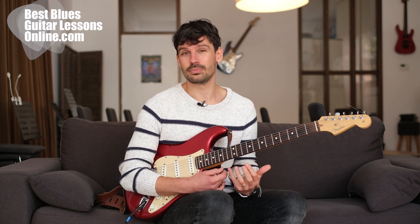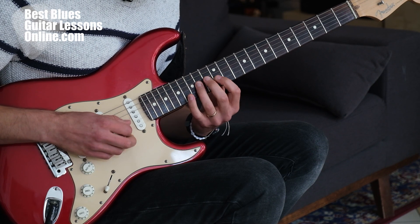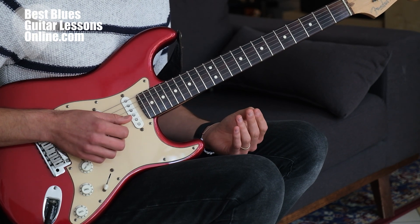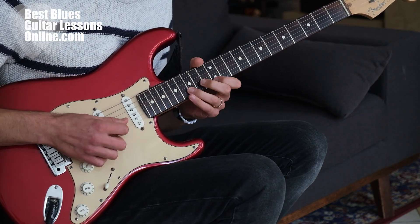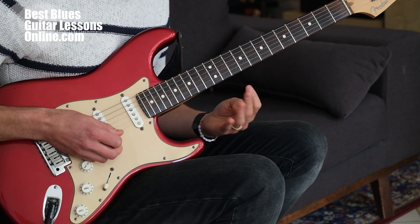But when we apply the Miles Davis wisdom — that it's not about the notes you play, it's about the notes you don't play — then it becomes easier to play great sounding licks, melodies, and heartfelt blues guitar parts. I'll give you an example: if you play the scale here, instead of improvising with all of those notes, you can just take a couple of notes and think about the notes you don't play. And instead of playing something like this, we can, for example, just play...